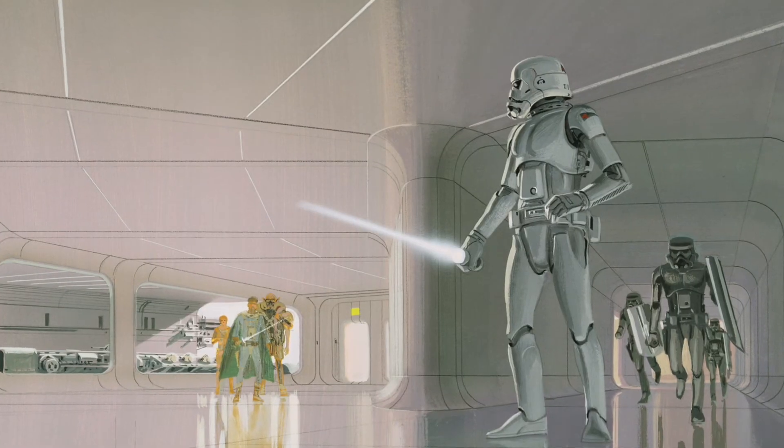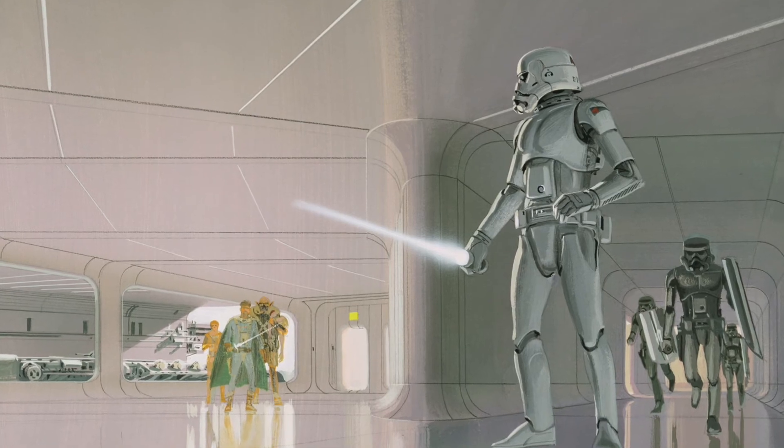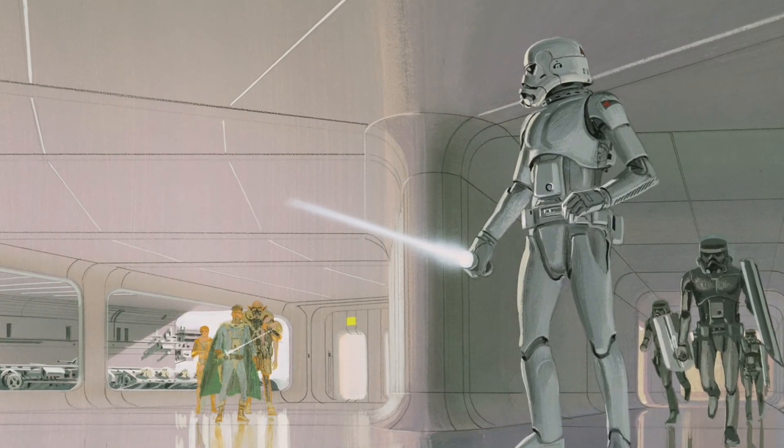Fun fact! In the original concept art for A New Hope, a stormtrooper can be seen holding a lightsaber.